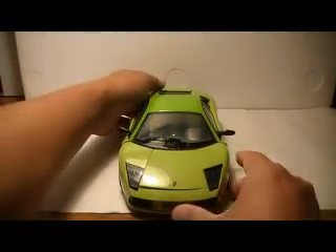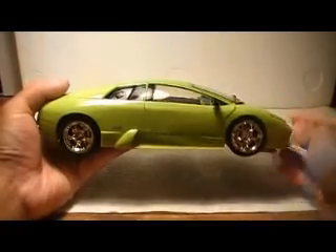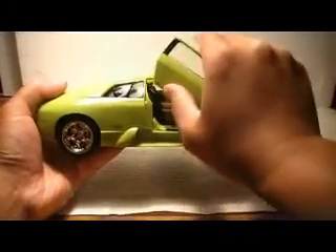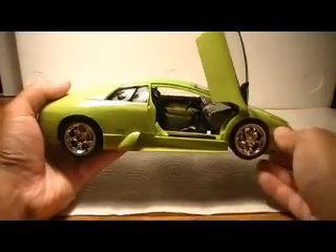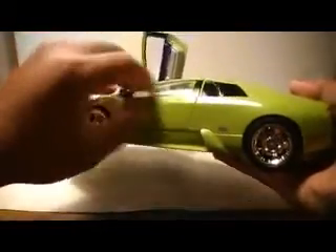This is a very nicely detailed alt mode. I think it's just about the size where they can get a lot of detail in there. Let's go ahead and pop open the doors — right away we can see it's on a hinge, so we've got the Lambo scissor door effect there going on in full effect. Let's take a look on the other side and take a closer look at the interior because it is quite detailed.